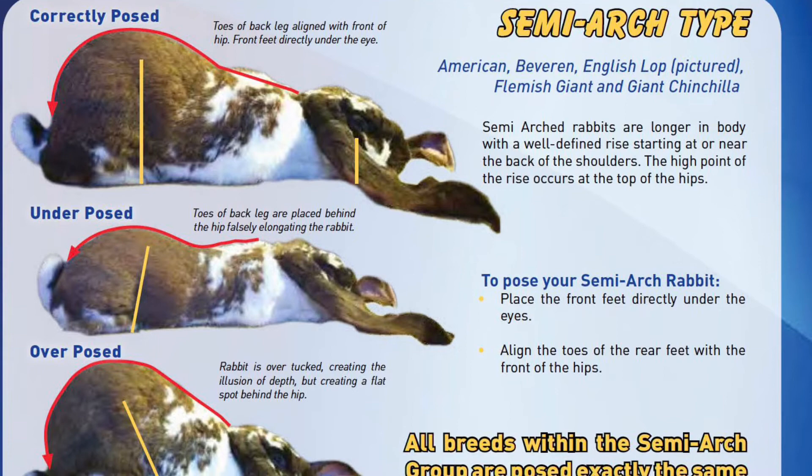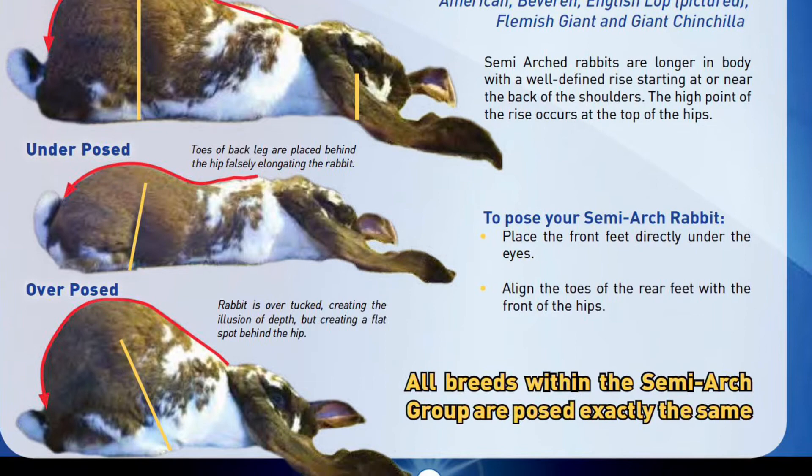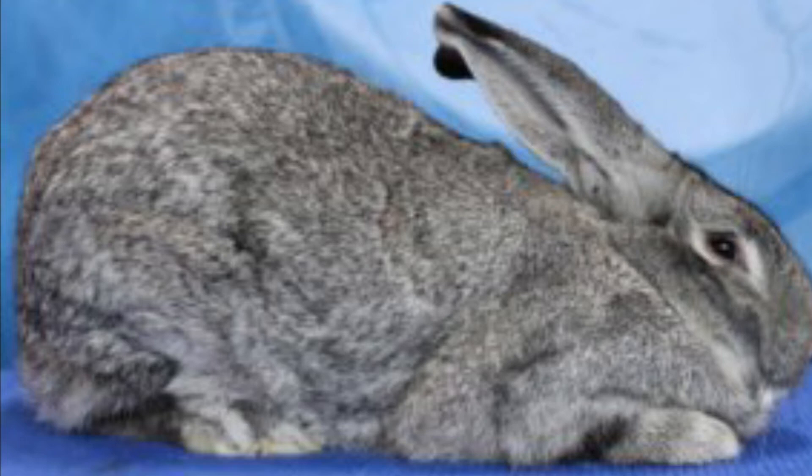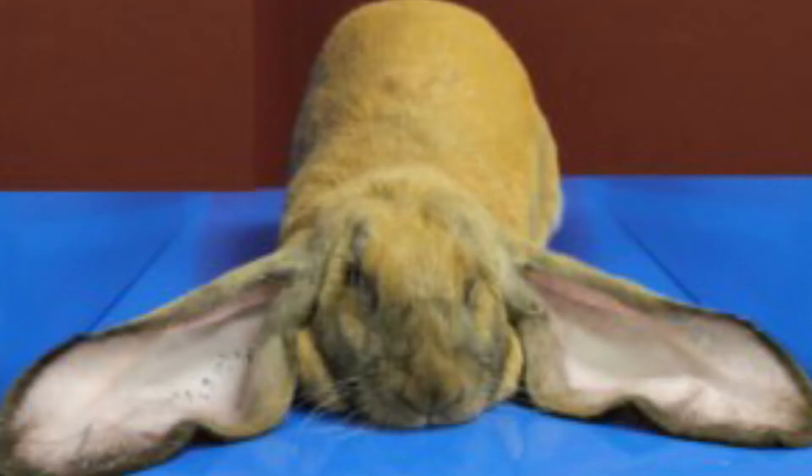The only breed in the cylindrical category is currently the Himalayan. Semi-arched type rabbits are longer in the body and have a well-defined rise starting at or near the back of the shoulders and continuing to round over the back and hips to the base of the tail. The high point of the rise should occur at the top of the hips. The side profile is to be tapered from the hindquarters through to the shoulders. Animals are to be posed with the front feet directly under the eyes and the toes of the rear feet aligned with the front of the hips. Some breeds may be allowed to move naturally after initial pose to better evaluate specific type features. Breeds in this category include American, Beverin, English Lop, Flemish Giant, and Giant Chinchilla.